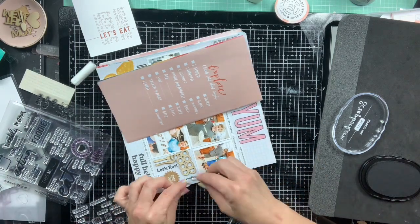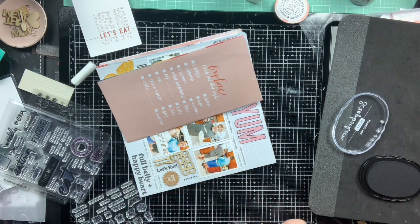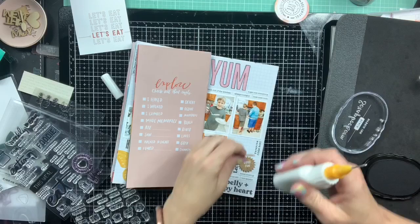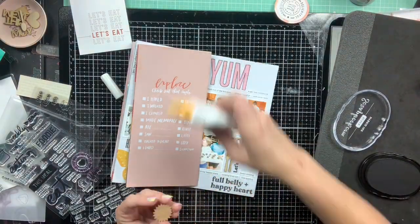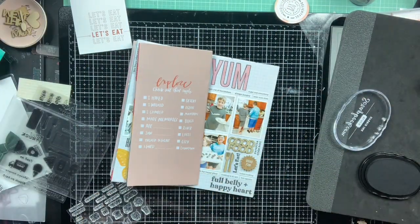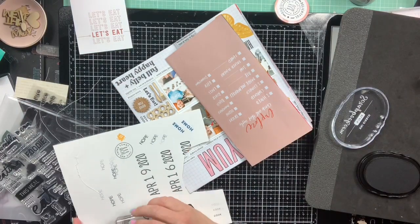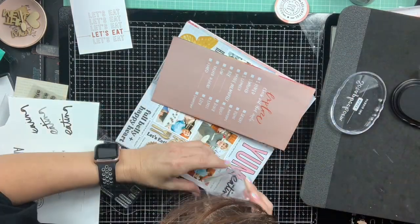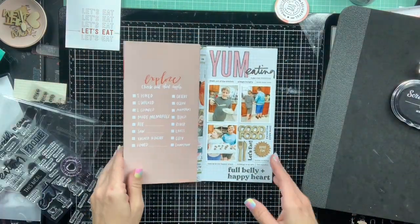I'm using some little stamps from a Studio Calico set called 'In a Creative Bubble' — it's a small three-by-four set all about food with words like 'bake' and 'cook.' This is actually when I lost one of those stamps — I had 'cook' and 'bake' and somehow lost one. That's the problem with little stamps: if you don't clean them and put them away right away, they can disappear.